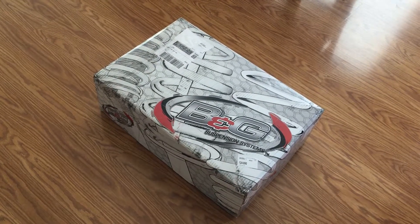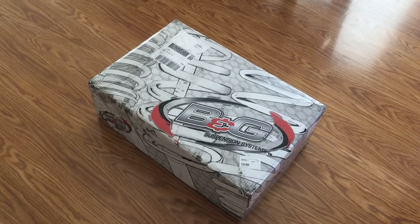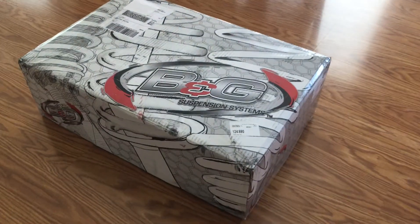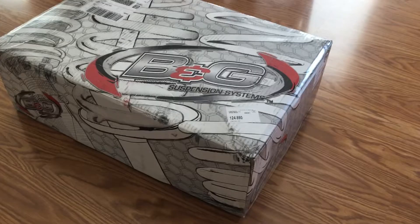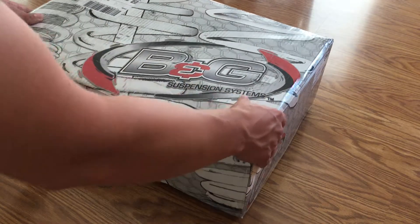My B&G springs came in today — let's do an unboxing. These are for the Chevy Cruze and should drop it about an inch and a half all around.